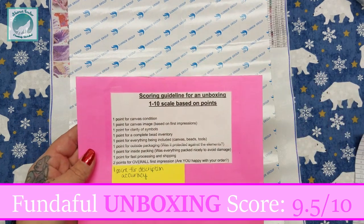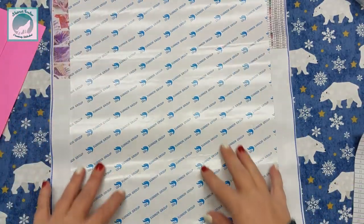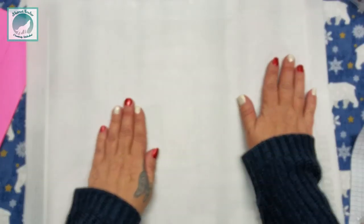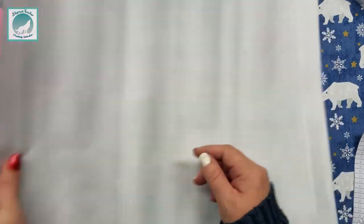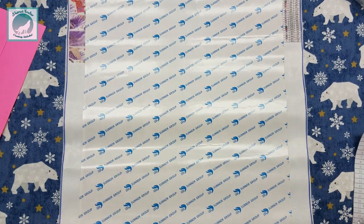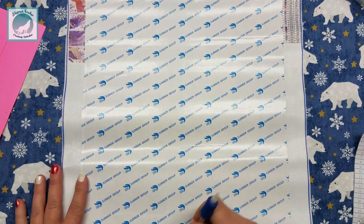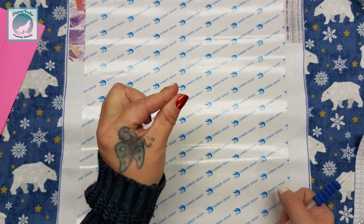The only place I took points off was for the canvas condition — I took a half a point off because it's fairly wrinkled and may need a quick iron. It's fairly thick so I'm not sure how well it'll come out on its own. But 9.5 is a very respectable score. On Amazon itself this is sitting at a full five stars, which is not all that common, and I was very pleased to see the reviews are very positive. I did see a few pictures of this completed — it is a little pixelated.